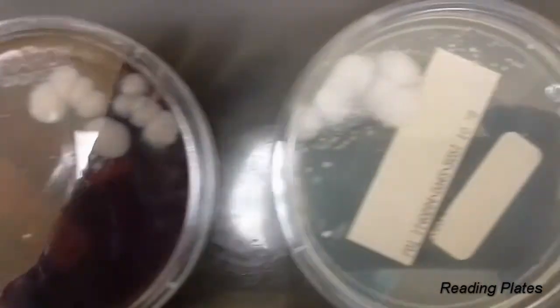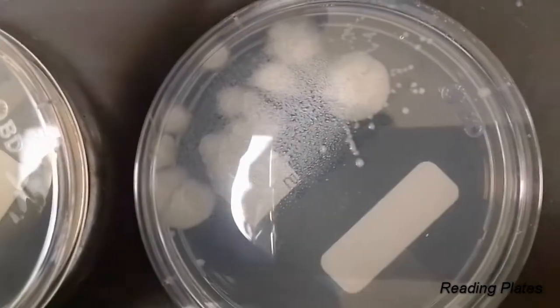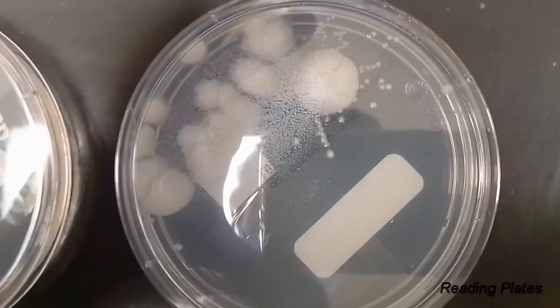When it comes to reading plates, you're going to be doing this probably a couple of times a week for the whole four-week duration. Obviously you're going to be on the lookout for yeast or mold. Remember you have at least two different plates — one is going to be selective and one is going to be non-selective — so you can compare the growth on each of those different types of media.